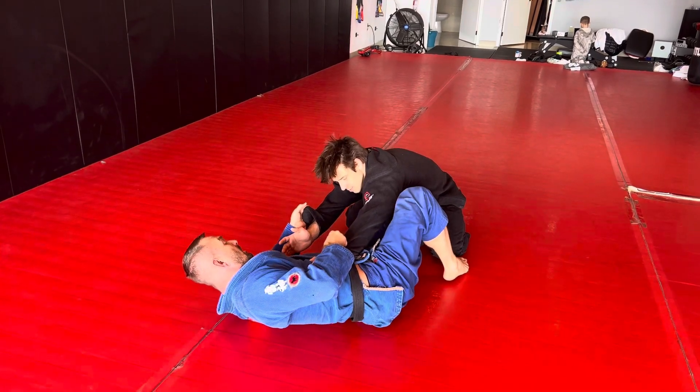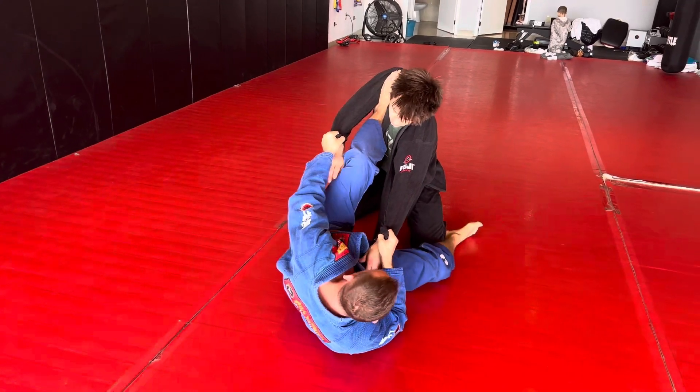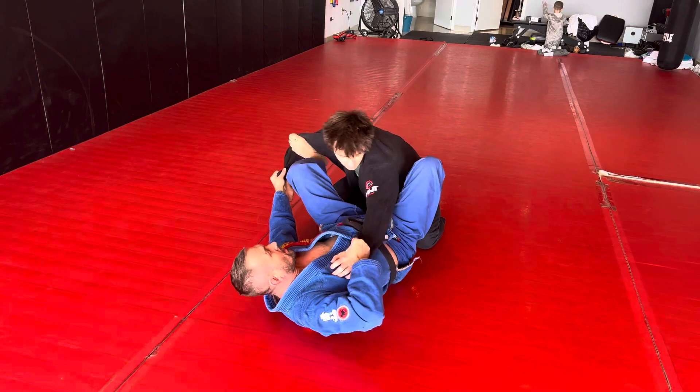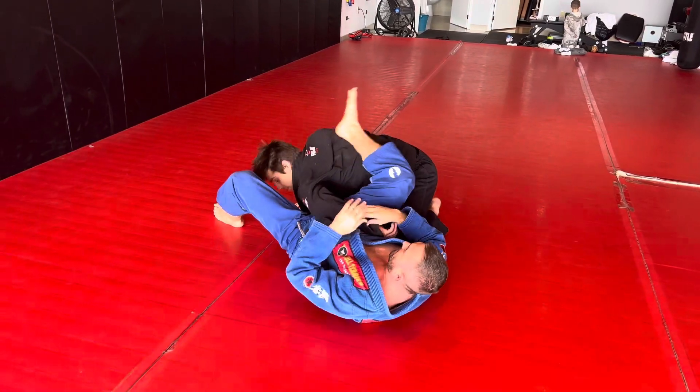Today I'm walking my feet up. I can put a foot on the shoulder, I can chop them this way. We can do the spider guard, move them all different kinds of ways — all kinds of stuff.